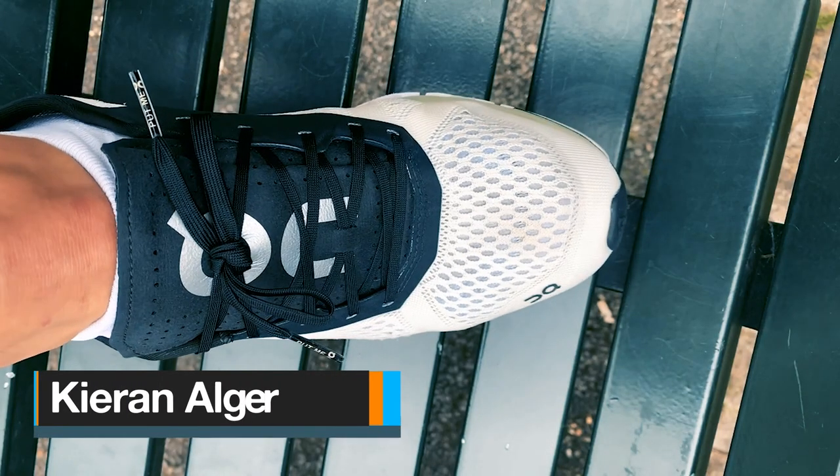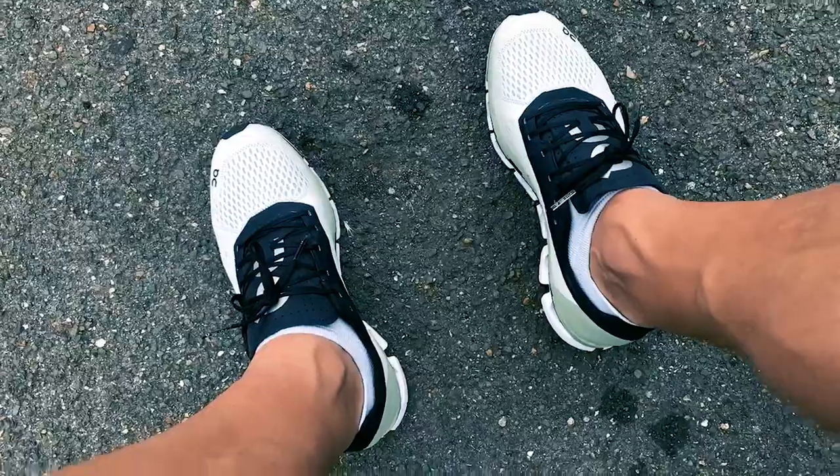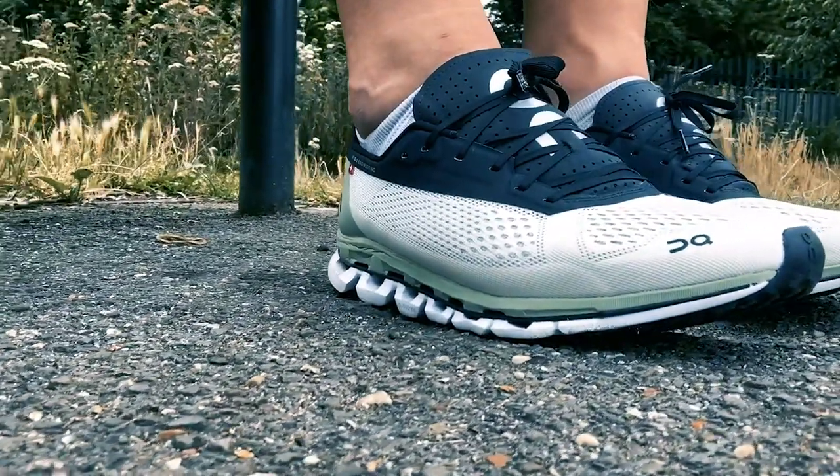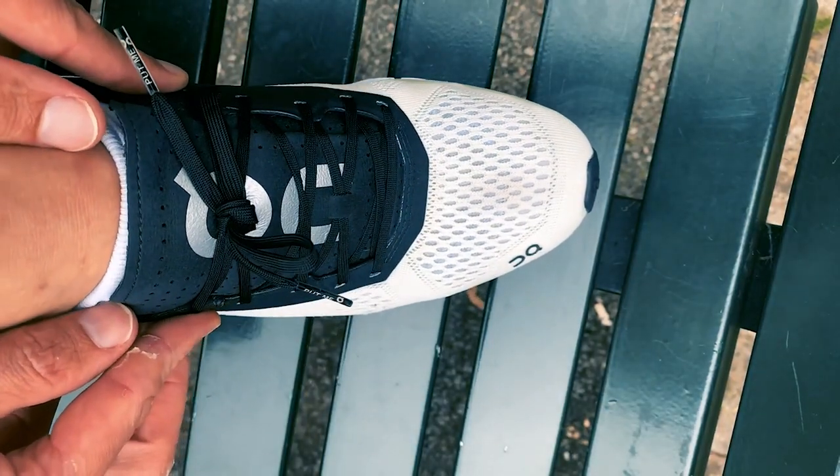When it came to fit, I found these came up true to size — I'm a UK 8.5, which is my size. Initially when I put them on I did fear they were going to be a little bit tight across this area, a bit like the Asics Meta Racer, but after a few miles that loosened off and they were comfortable. The breathable engineered mesh uppers were brilliantly comfortable and well-fitted. One interesting point about fit on the Cloudboom was this reinforced section up top — it almost acted like a clamp, holding your foot down in place, like you've got two different shoes: a flexible engineered mesh upper and then this thing really locking down on top of the foot.